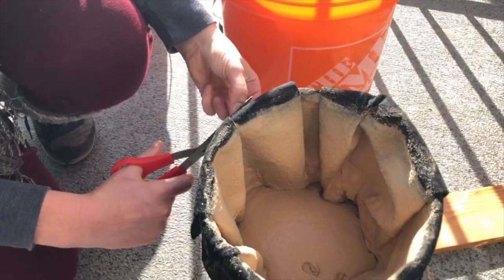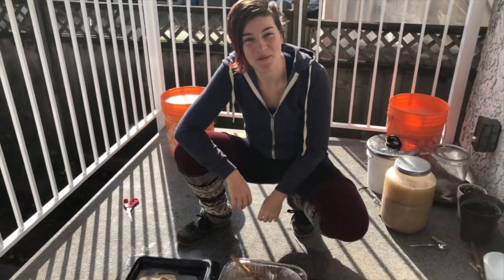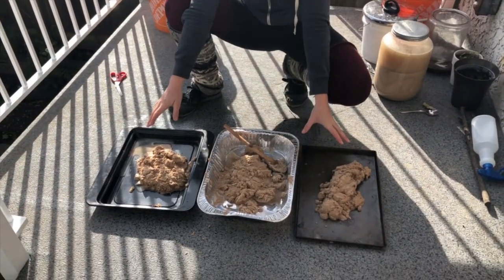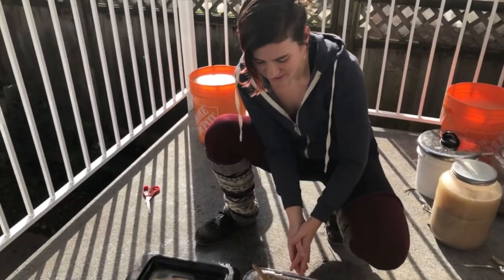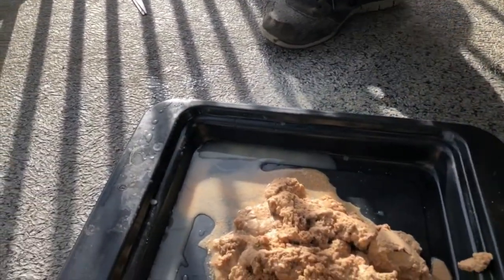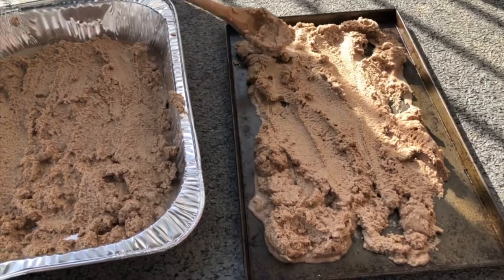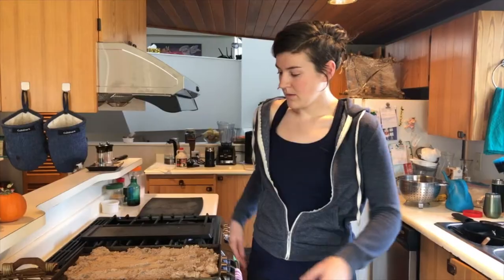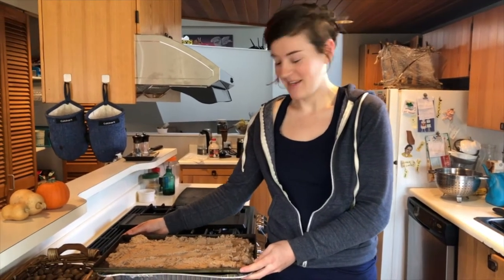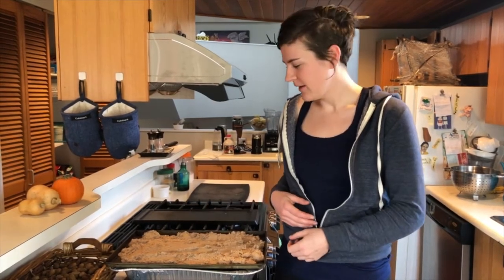Now we're going to spread this out on cookie sheets and dehydrate it. I've scooped my acorn meal into three different trays — there's still a fair bit of moisture in it, which is maybe a good reason to go for a flannel sack filter instead of a potato sack, since the potato sack retains a lot of moisture. I could put it into a cheesecloth bag and spin the water out, but I think it'll be just as easy to throw it in the dehydrator. I've got my trays of acorn mush and I'm going to put them in the oven on a very low, dehydrator-style setting.